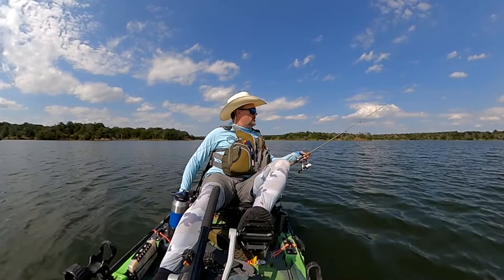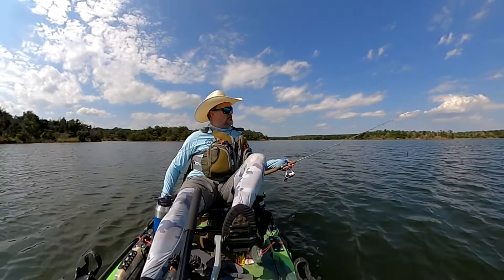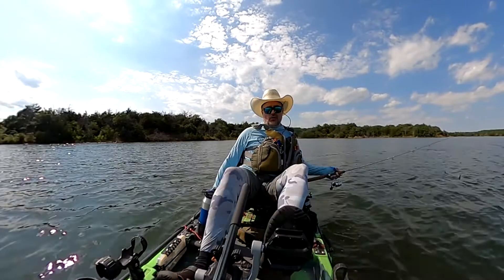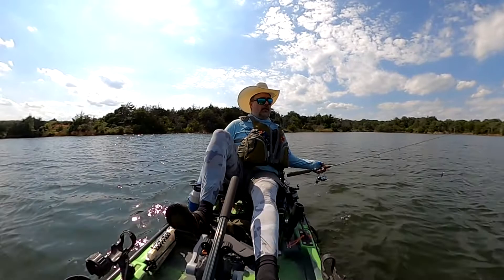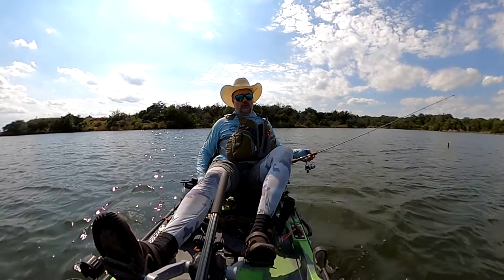I'm going to paddle out here and see if I can catch some fish. One thing I'll say about Costas is that when I initially bought them — they're very expensive sunglasses — the only reason I bought them is because I heard Costa has this great warranty plan. You'd hear stories about people dropping them or doing something stupid like leaving them on the roof of a car and driving off, and Costa just replaced them, no questions asked.